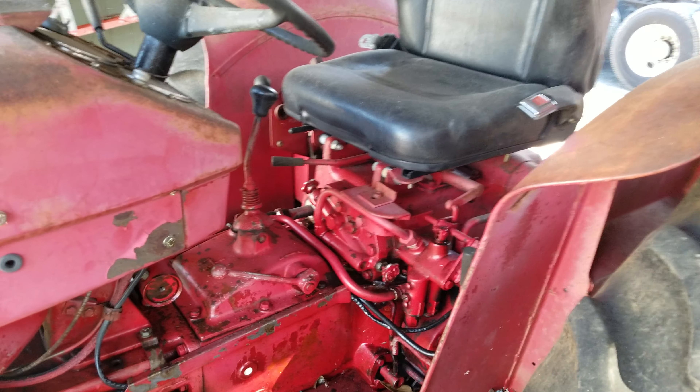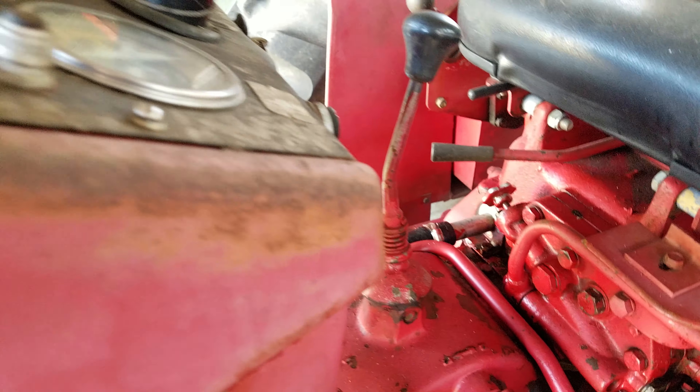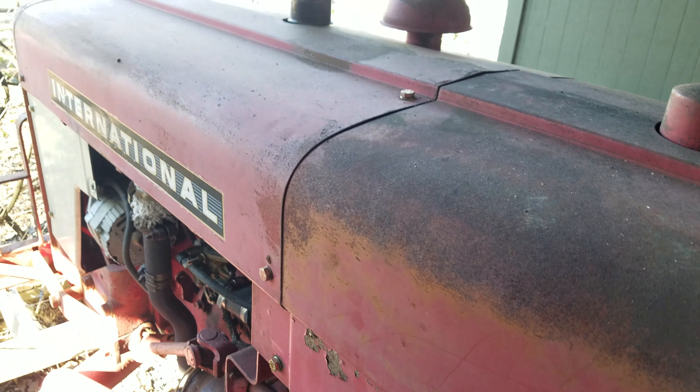Well, there she is. Looks like she could use a good bath. That's about as slow as it'll idle, which is about 300 RPM. Runs like a Cadillac.